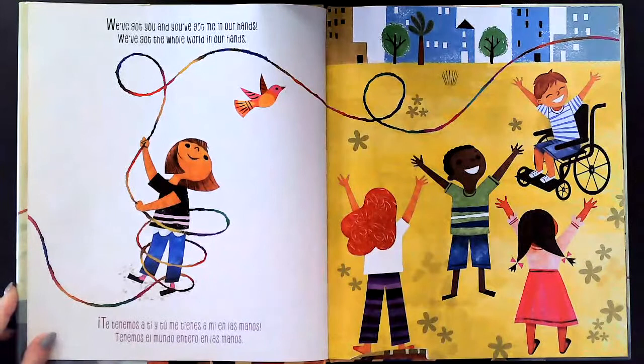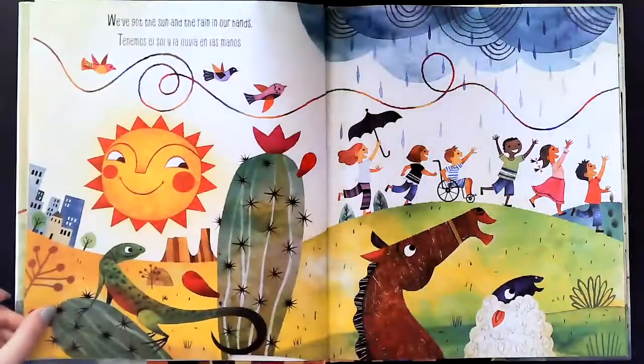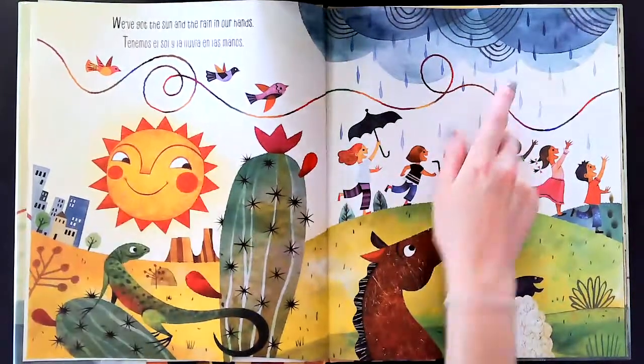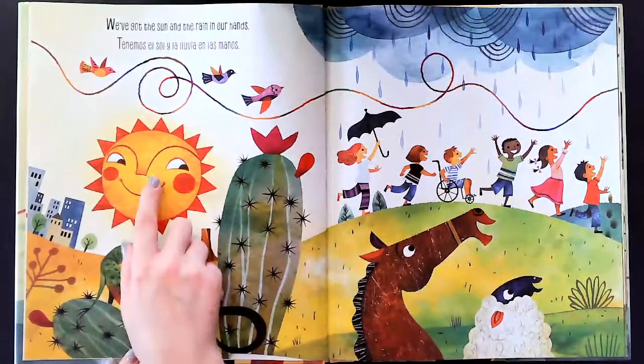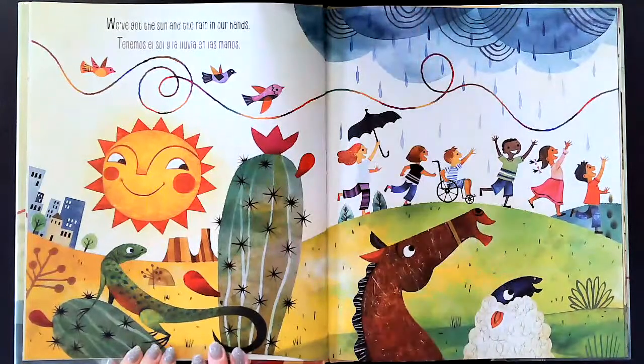We've got you and you've got me in our hands, we've got the whole world in our hands. Te tenemos a ti y tú me tienes a mí en las manos, tenemos el mundo entero en las manos. We've got the sun and the rain in our hands — tenemos el sol y la lluvia en las manos.